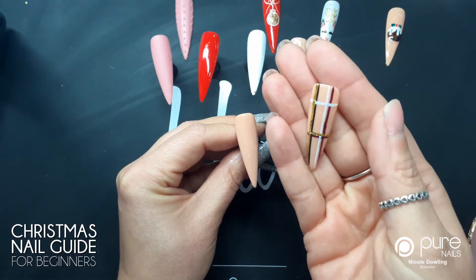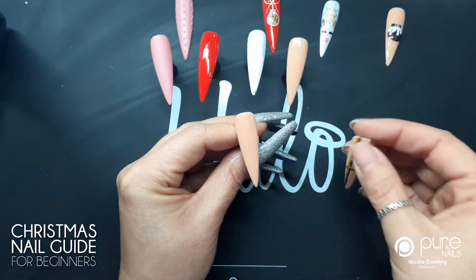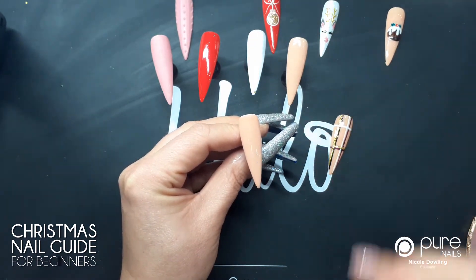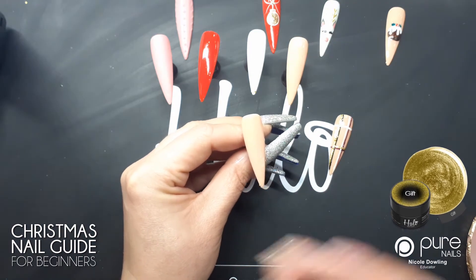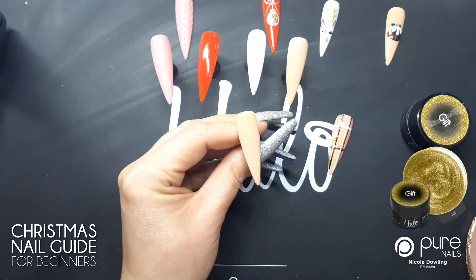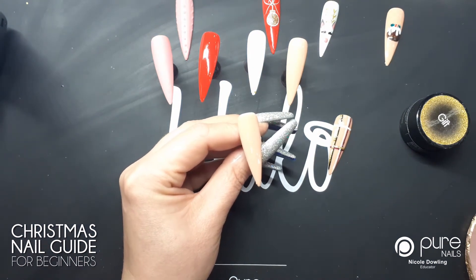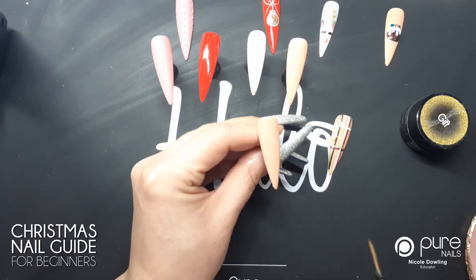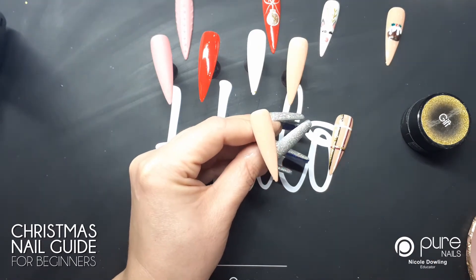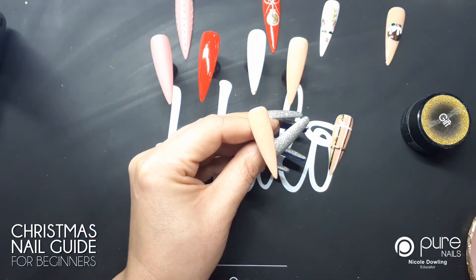The first design I'm gonna do is this simple but really effective tartan nail. You can use any colors that you like. I've picked up some random colors: Gifted, a little Christmas pot from last year, French White, and Goddess, and black. First off I'm gonna start by doing the first black stripe using the striping brush, just dabbing it in the black paint.